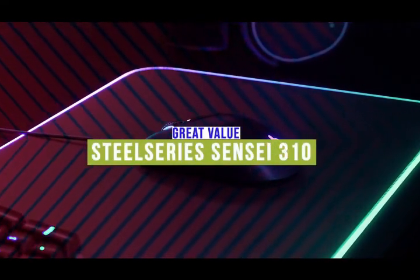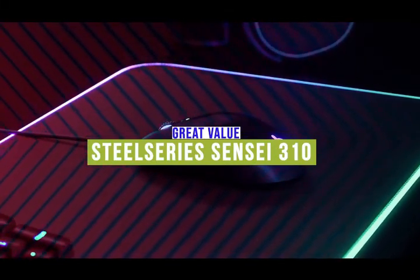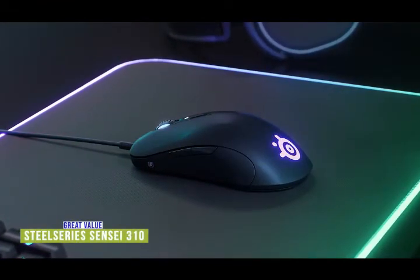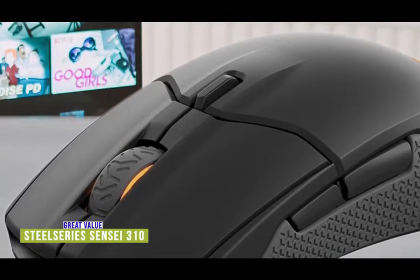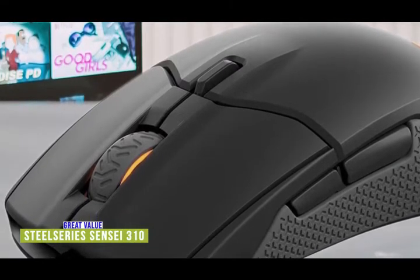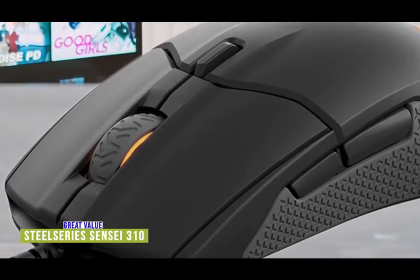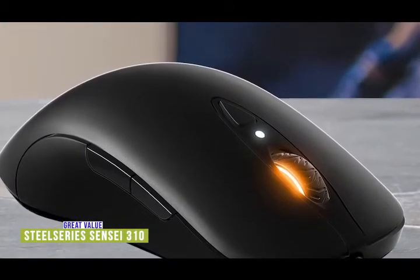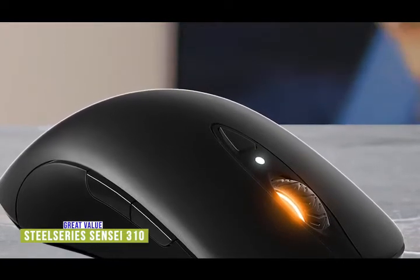The fourth product on our list is the SteelSeries Sensei 310 — a great value ambidextrous gaming mouse. If you're looking for an affordable gaming mouse that doesn't sacrifice performance, the Sensei 310 is a great option for lefties. Currently priced around $50, it has a sleek design, RGB lighting, and an extremely comfortable grip in an ergonomic ambidextrous design that works well for both claw and palm grip styles. Split trigger buttons give excellent click force during burst firing, rapid presses, or holds. A scroll wheel sits in the center with a DPI button behind it, and pairs of buttons on each side are surrounded by silicone padding, giving your thumb a grippy place to rest.